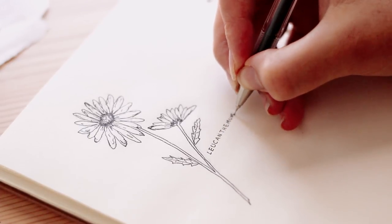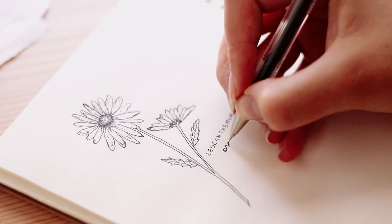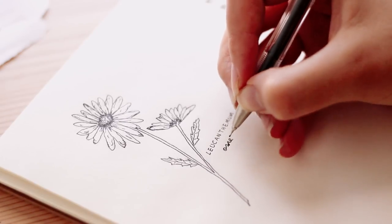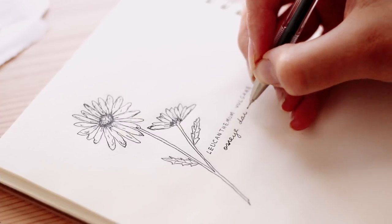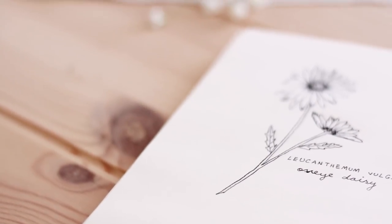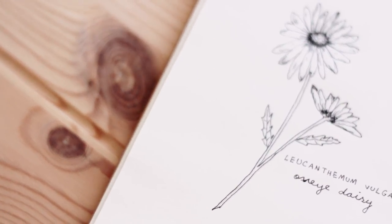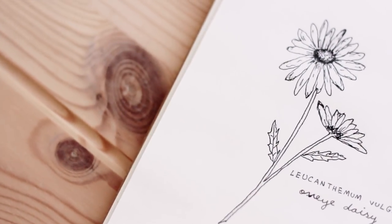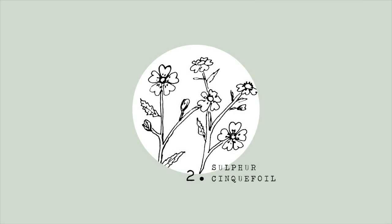I just wanted to clarify something: when you write the scientific name of a plant, you put the scientific name in italics and the common name in regular letters. As you can see, I did the opposite. I know some people in the science community might get upset about that — I like how it looks, and it doesn't bother me. If it bothers you, I apologize.